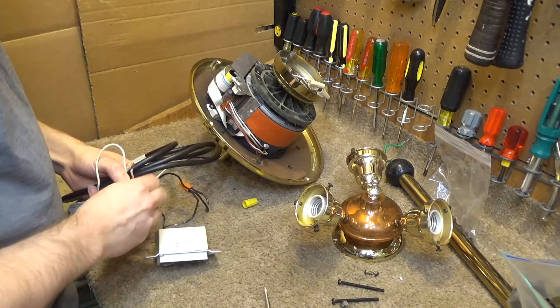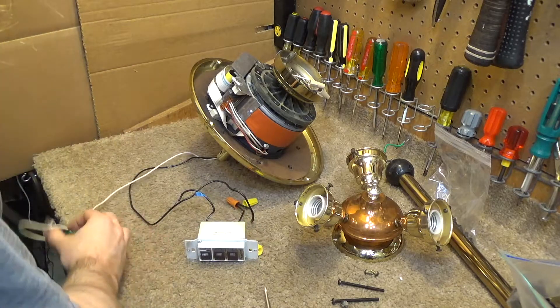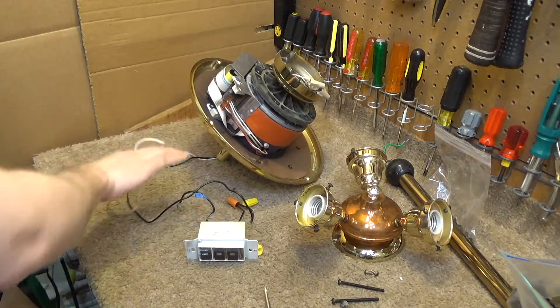Now that I know the motor works, let's go ahead and take everything apart and get that motor opened up so I can get to the bearings and see what kind we need to get to replace them.